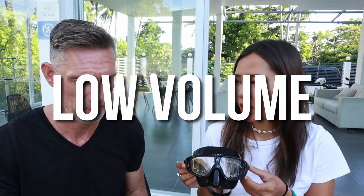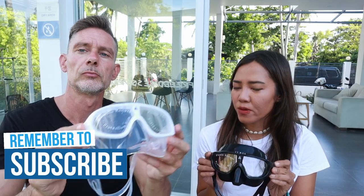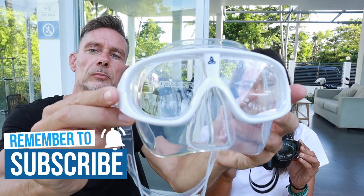Here I have the Prana low volume freediving mask — the white one. When we say low volume, that refers to the airspace inside the mask. The bigger the airspace, the more air you need to equalize it.